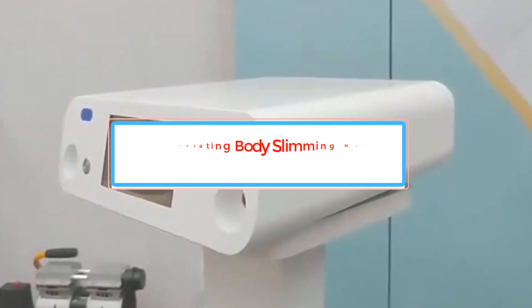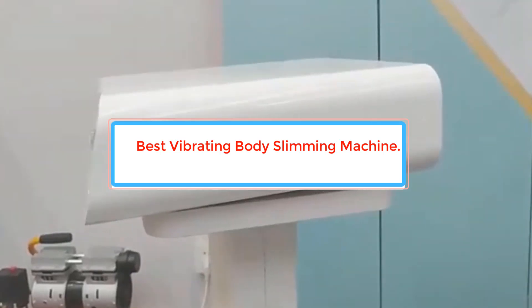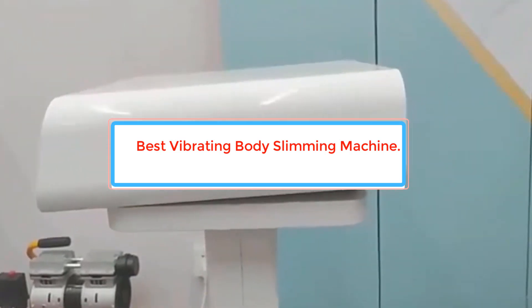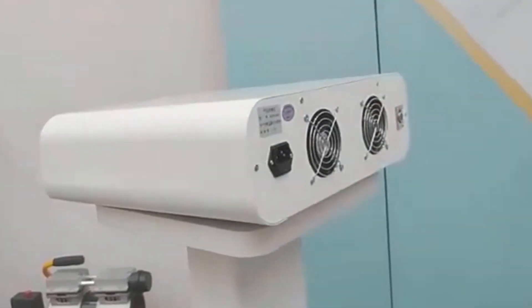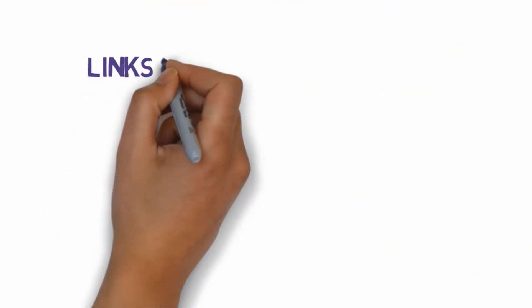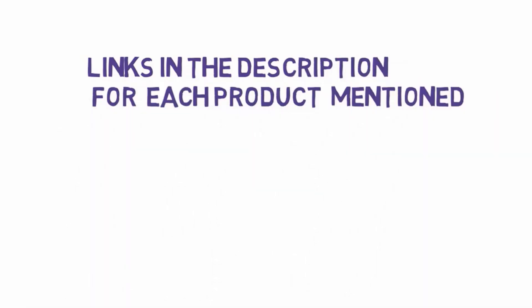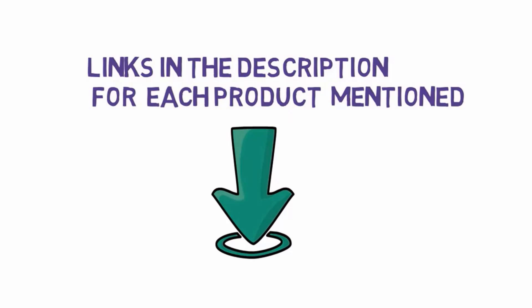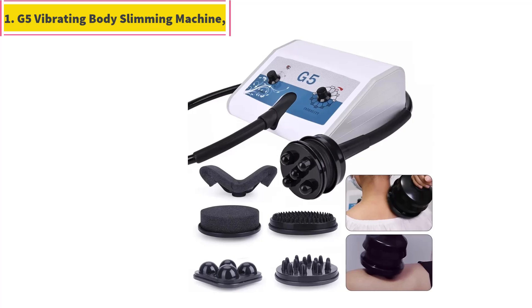Are you looking for the best vibrating body slimming machine? In this video we will look at some of the best vibrating body slimming machines on the market. Before we get started, we have included links in the description so make sure you check those out to see which one is in your budget range.